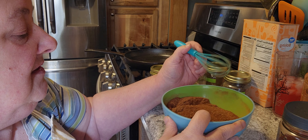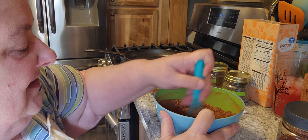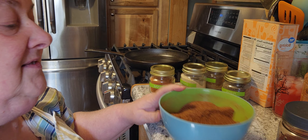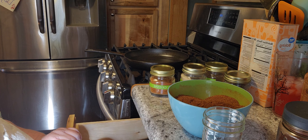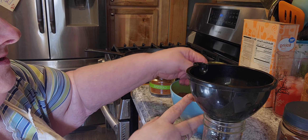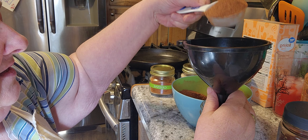Let me give this a smell here too — oh! It smells better than the store, and I guarantee you it tastes better than the store does. Now I'm going to put it into these little jelly jars with my little funnel. I might have to end up making a little more, who knows.